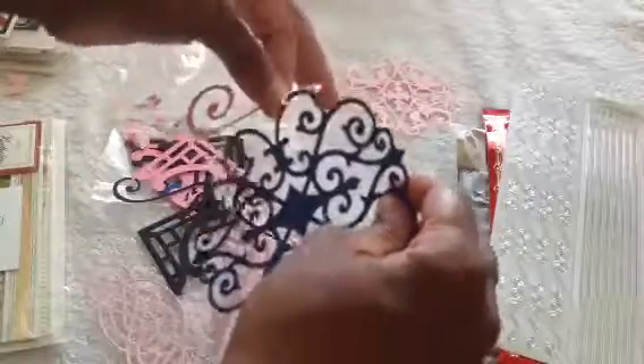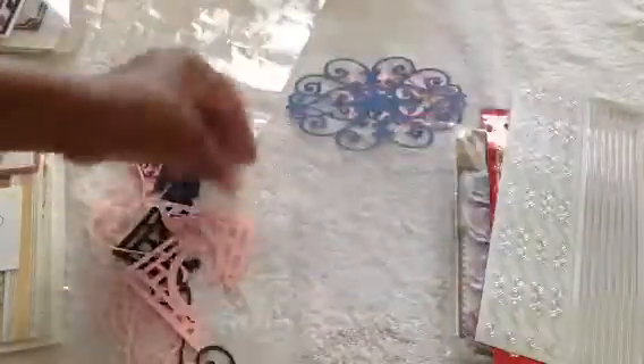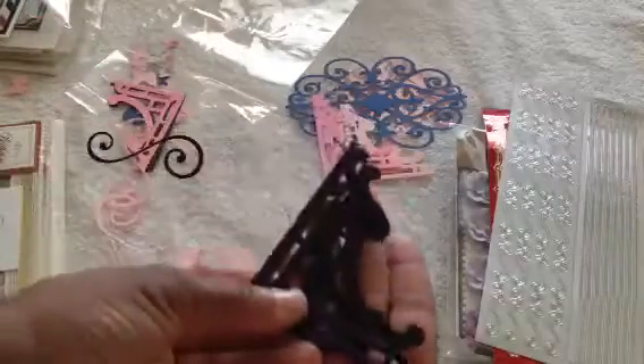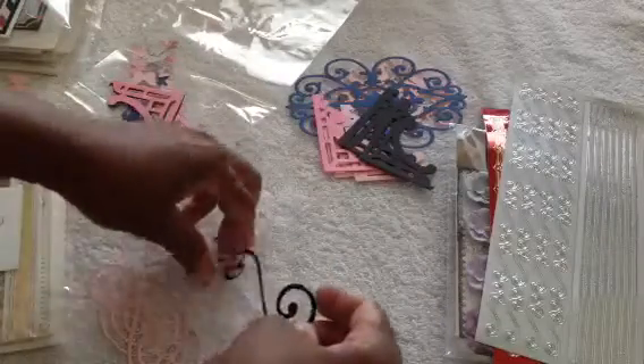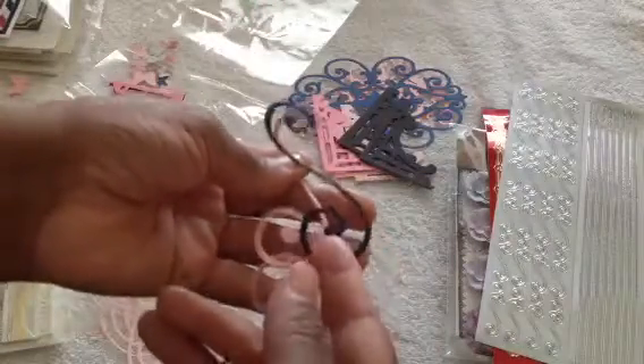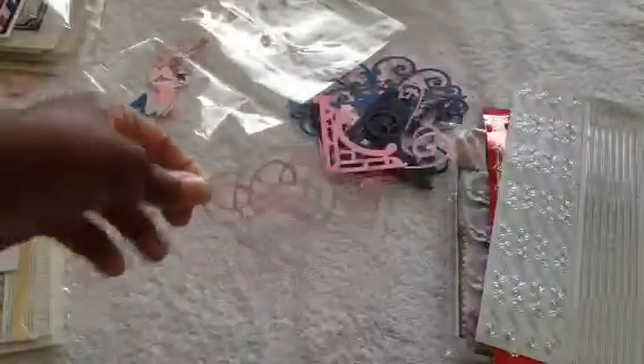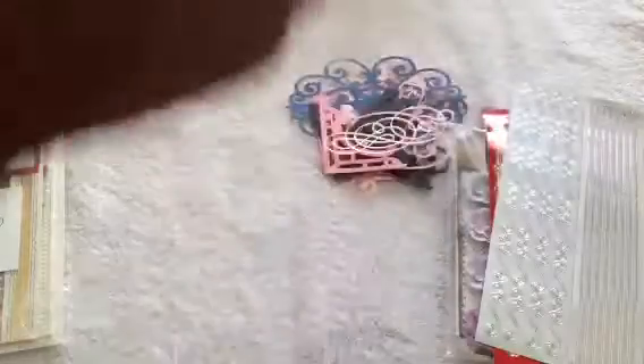To make the cards for the challenge, the only requirement was that you had to use a die cut. She has all these gorgeous die cuts in here. She has a ton of these in different shades — corners in pale pink, hot pink, and in black. Really cute. She did the same thing with these curlicues in pink and black. I love these. And then a host of more corners — so cute. And then these are all butterflies — just a ton of beautiful little die cut butterflies.